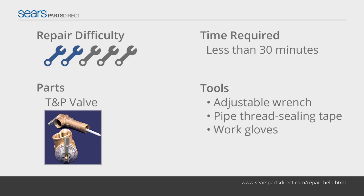The temperature pressure relief valve is a safety feature on electric water heaters that automatically opens to discharge hot water in the event of excessive temperature or pressure inside the tank. If your T&P relief valve is leaking water even when shut, you may need to replace it using the steps in this video.